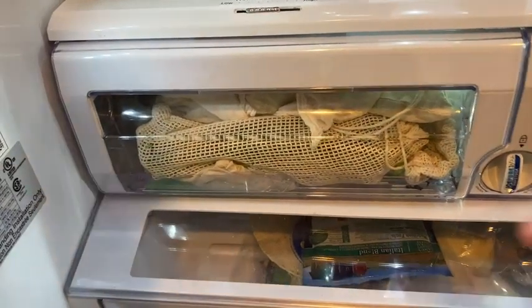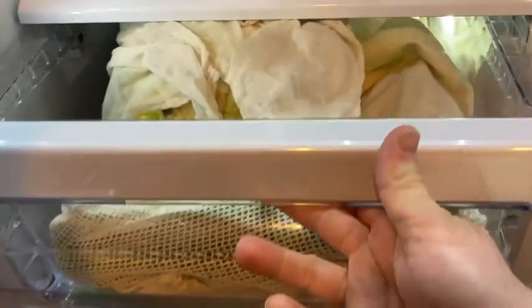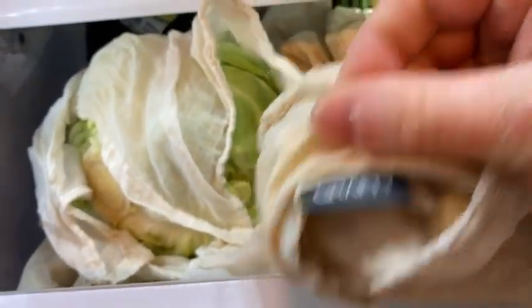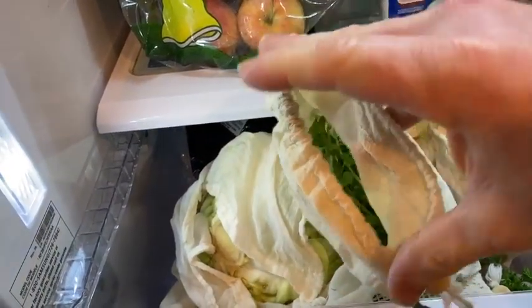In this short video, I want to show you these bags I got. These are organic produce bags, and the brand is Crafty. What I basically do with these is I put fresh vegetables in them, and I keep them in a drawer in the fridge.